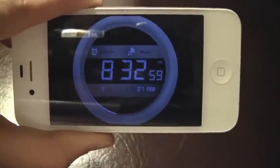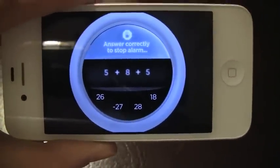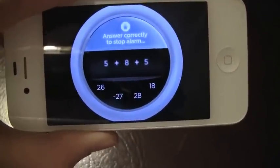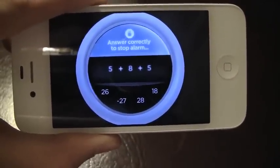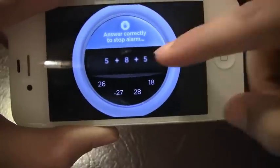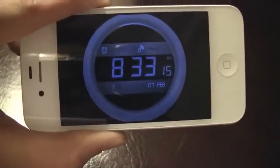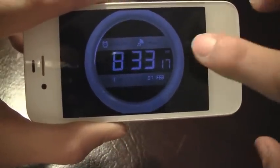So here is why I like this: it's going to actually ask you a math question — 5 plus 8 plus 5. What is that everyone? It's 18. I go ahead and answer that, and I have the difficulty set at easy actually.